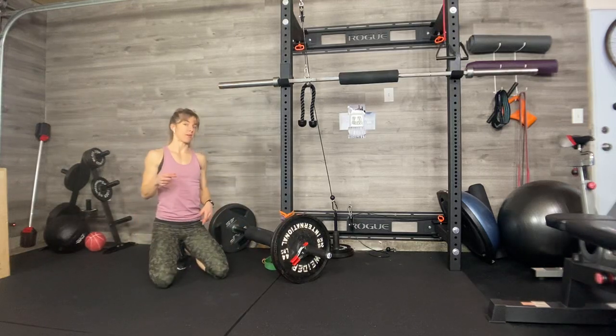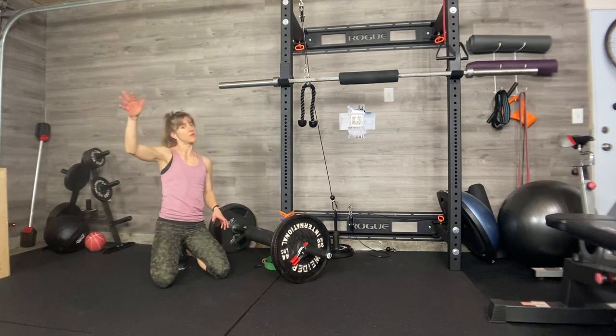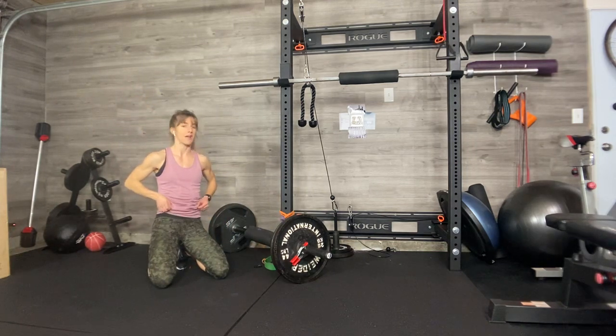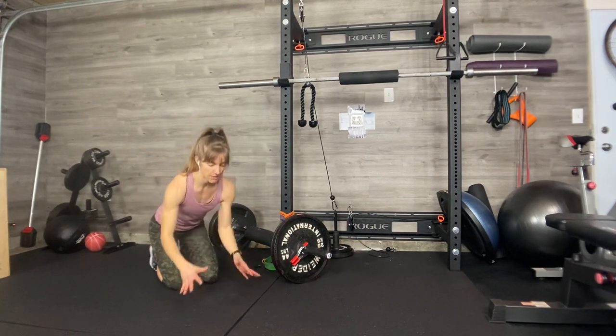For your ab workout today, we're starting in a plank position. There are going to be lots of options to either make this one fairly challenging or not as challenging. You'll simply keep your knees on the ground for all the exercises in a plank. Feel free to do that, and feel free to go there for a rest as you need it.